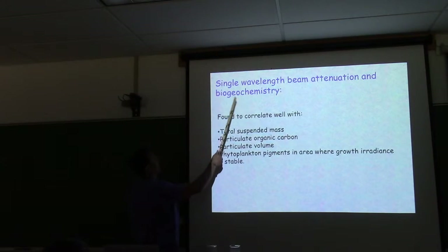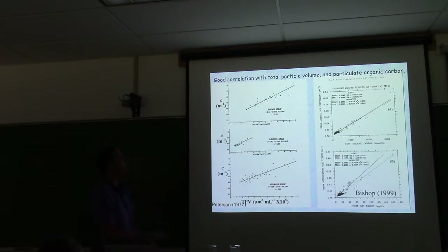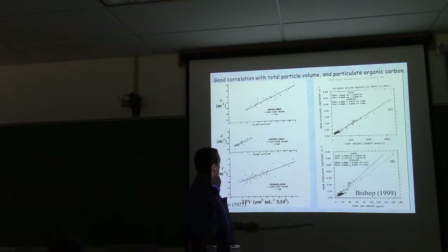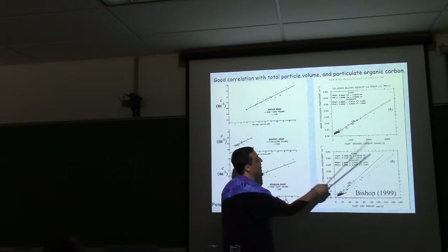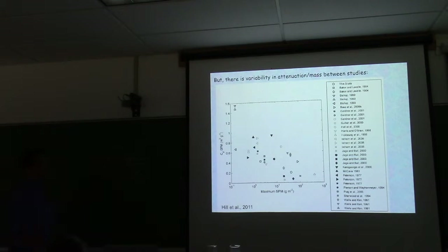Single-wavelength beam attenuation and biogeochemistry: it correlates well with total suspended mass, particulate organic carbon, particulate volume, and even phytoplankton pigments in areas where growth irradiance is relatively stable. On world ocean scales there are many correlations from Morel's lab and others. Studies show beam attenuation versus particulate volume from Coulter counters in different parts of the world, and studies by Peterson and Bishop linking it to particulate dry weight and particulate organic carbon.